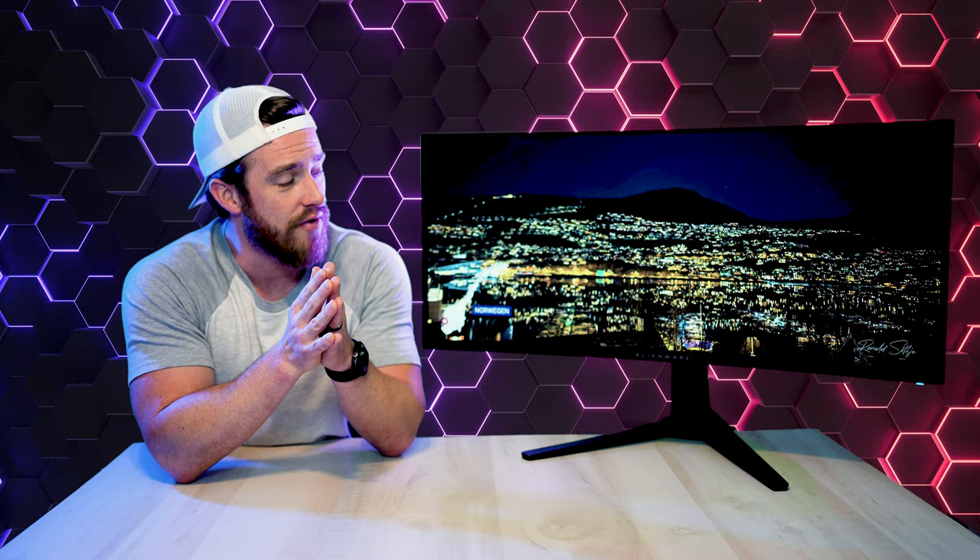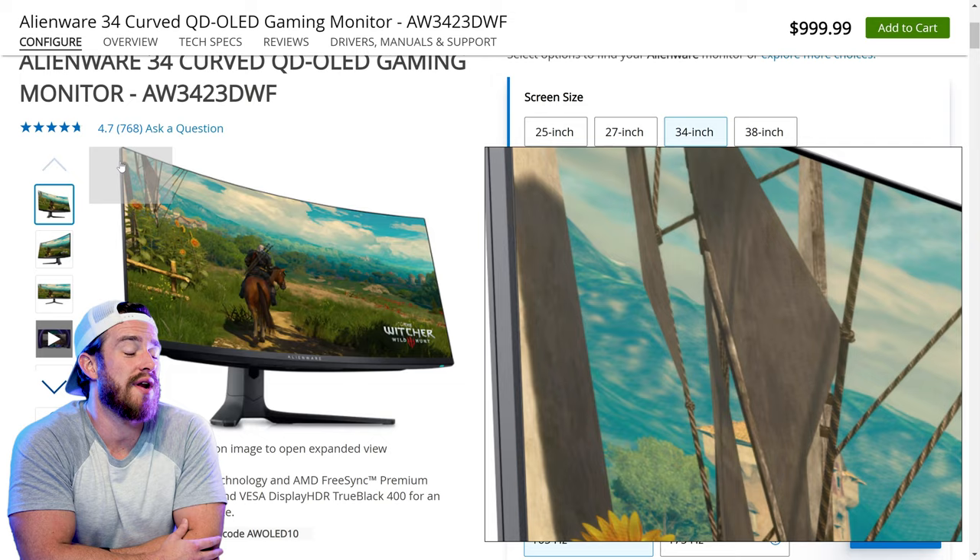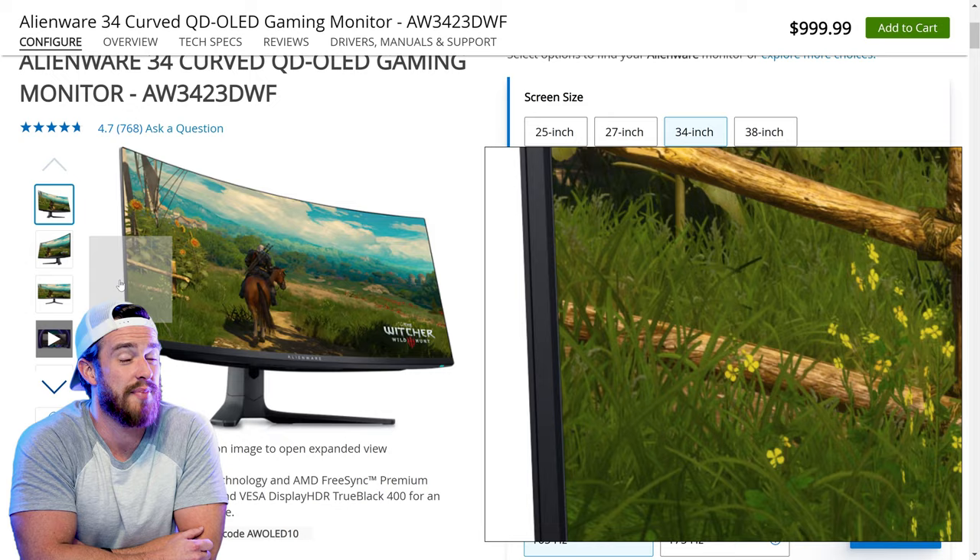You just get way more value for your money with the DWF. One thing that is a little misleading — hopefully unintentionally — is that the product images on Dell's website show a ridiculously smaller bezel than what it is in real life. The picture does not go to the edges like that. Overall, this is a pretty awesome monitor, but it's definitely not for everyone.